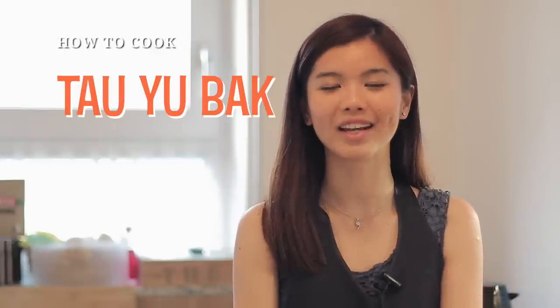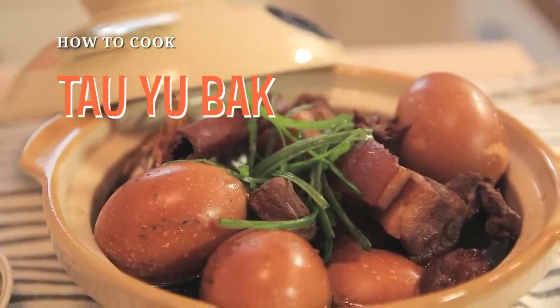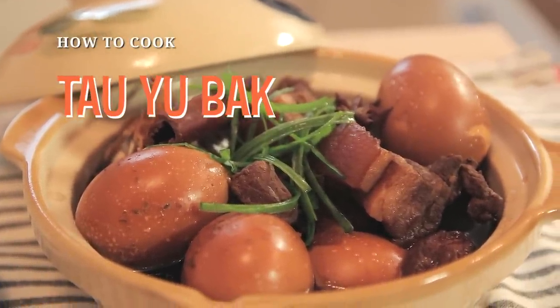Hi guys, welcome to Nyonya Cooking. In today's video, we are attempting a Nyonya recipe, or a Peranakan recipe. Today, we are preparing Tau Yu Bak. In Hokkien, which is a Chinese dialect, Tau Yu means soy sauce and Bak refers to the meat.